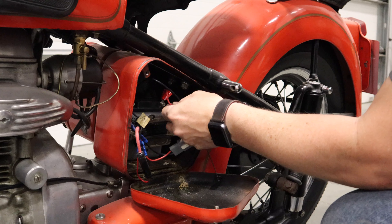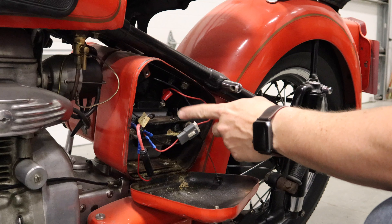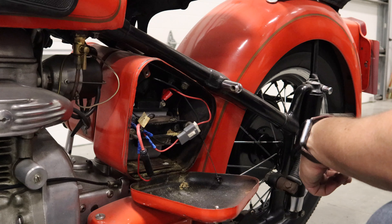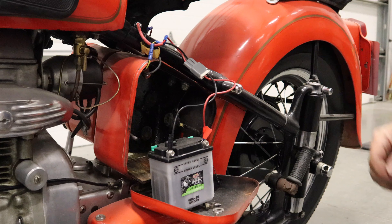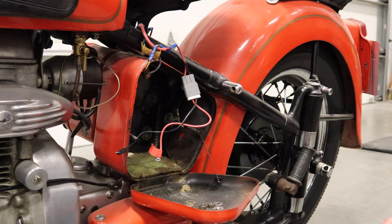Just so that I know I'm not wasting my time, I'm going to take the cover off the distributor first and make sure it has spark. I've taken the distributor cap and rotor out. Now I'll turn on the ignition and use the foot pedal to turn the engine over. I'm going to watch the points right there — if I see a spark, I know that it has ignition.